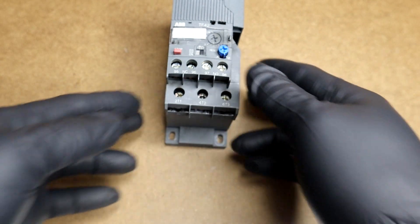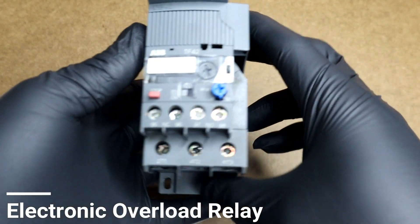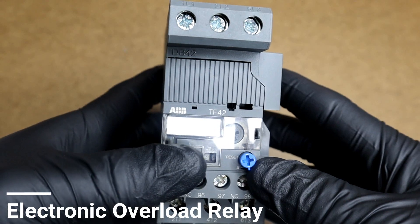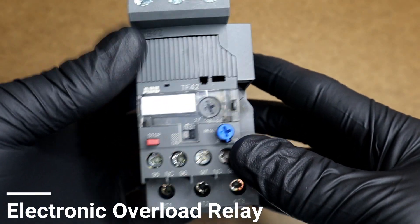On the other hand, electronic overload relays use electrical components or circuit boards to monitor and measure current flow, and are usually more accurate and sensitive to current variations.